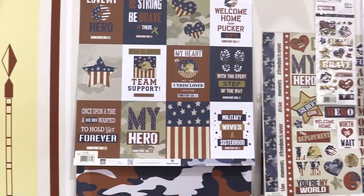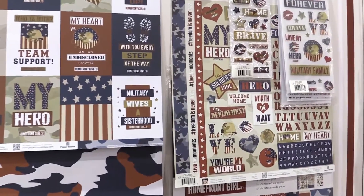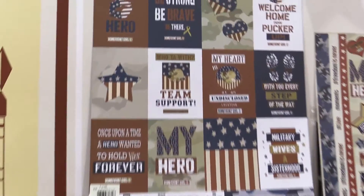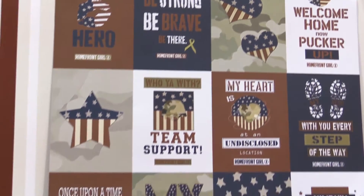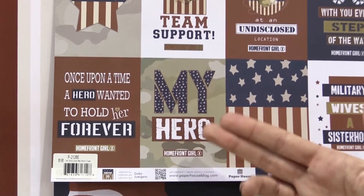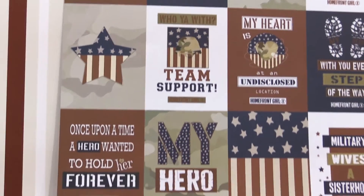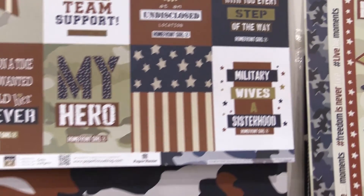There are two different color combos and what this line is perfect for is the military heroes and the people on the opposite side of that — the people that hold down the fort at home. It also features 'my hero' and the way to talk about how you support them, how you're handling things at home, male or female, whoever you're supporting out in the military.